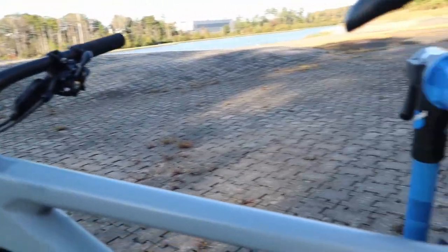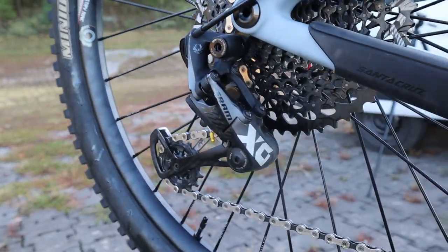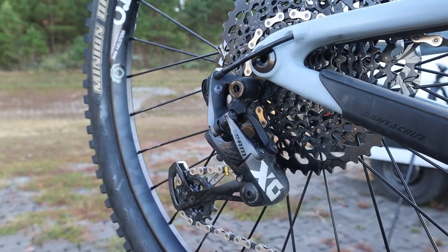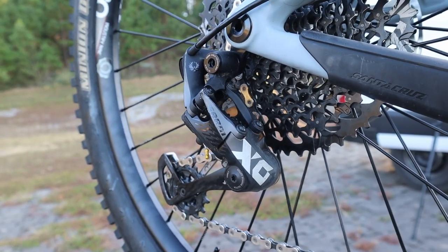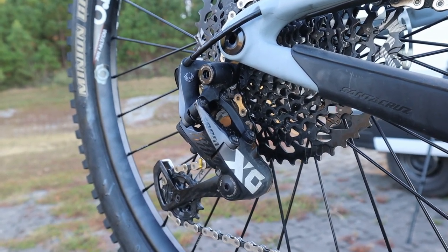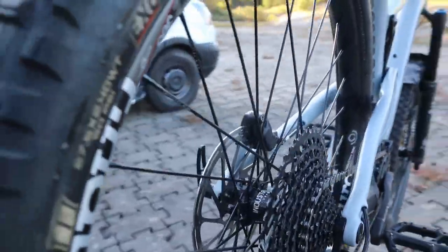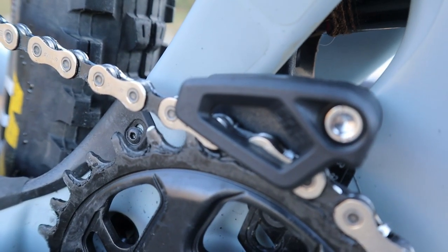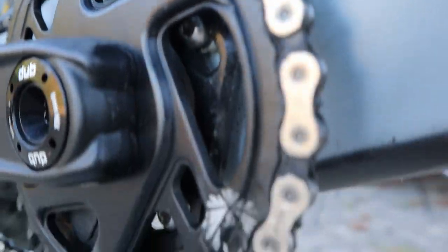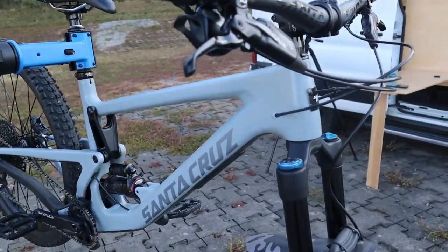I haven't had to adjust anything on the Fox Transfer post yet. One more change: on the rear derailleur, it came with GX Eagle and I replaced it with an XO version of the SRAM derailleur, only because I had a spare one from my Santa Cruz 5010. Supposedly it's a little bit lighter than the GX. I also added a OneUp chain guide with integrated chain ring protection — additional weight, but I've had zero chain drop.